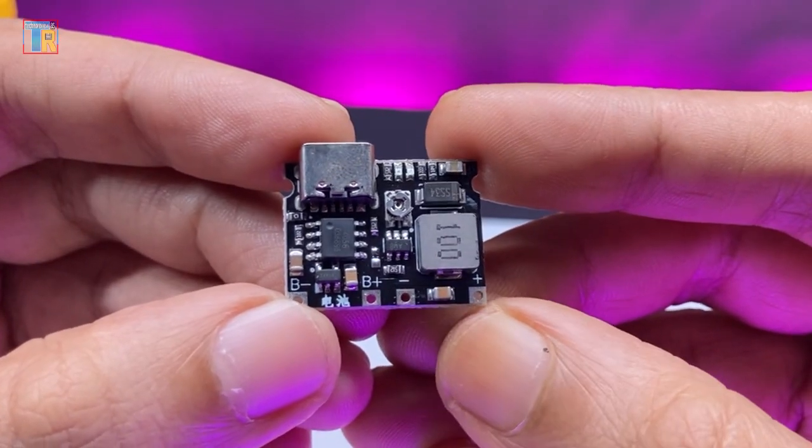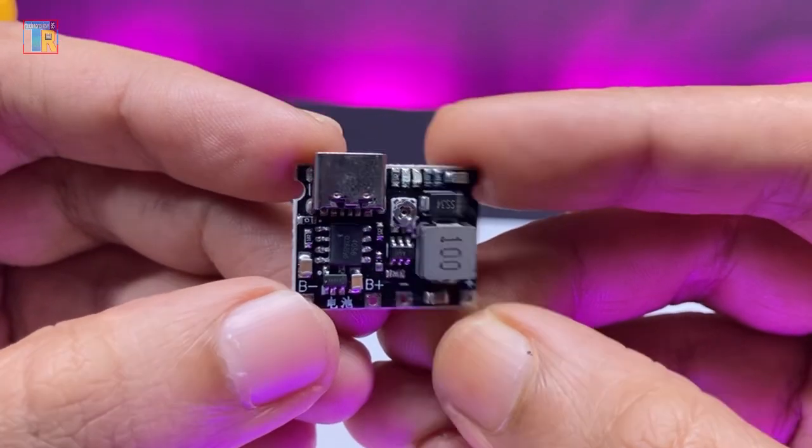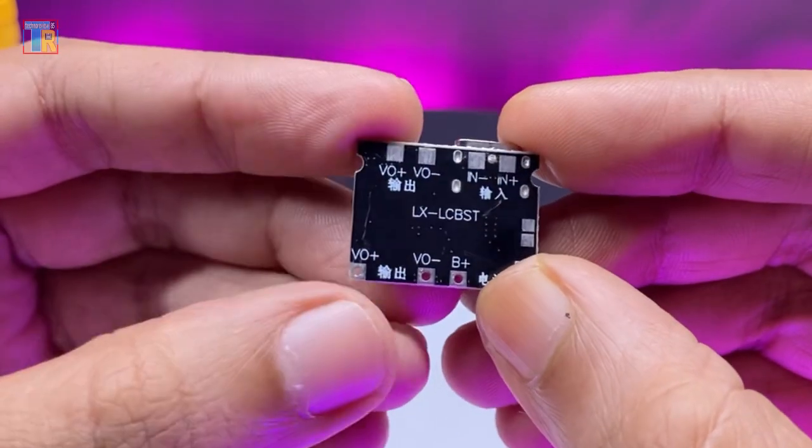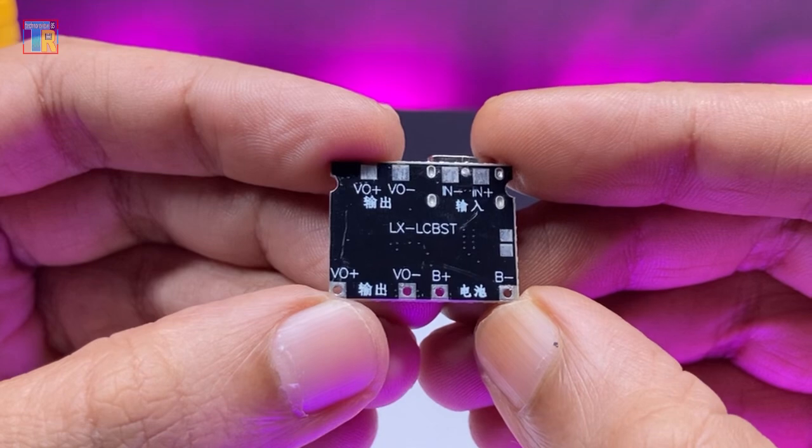Here I have a voltage booster module with a TP4056 charger. It is simple to use and has a built-in voltage adjustment feature.